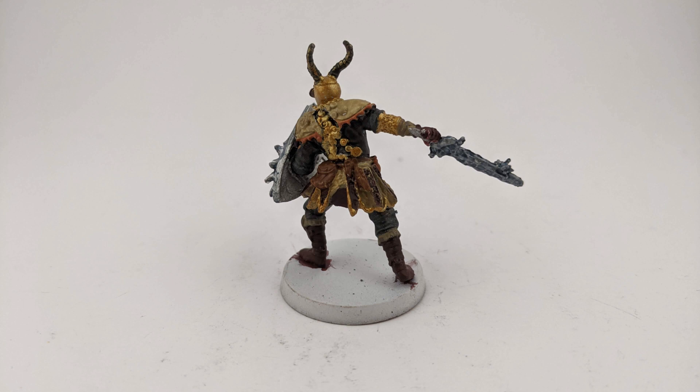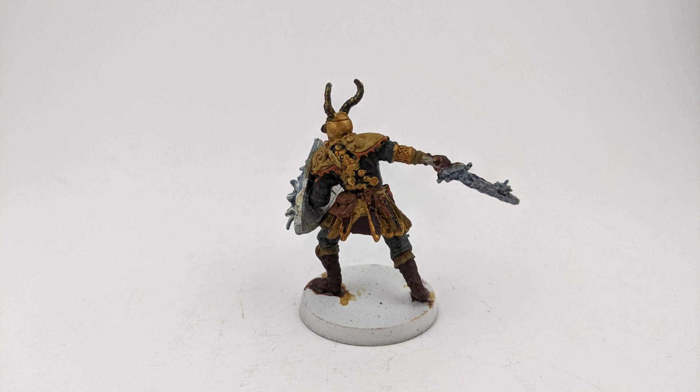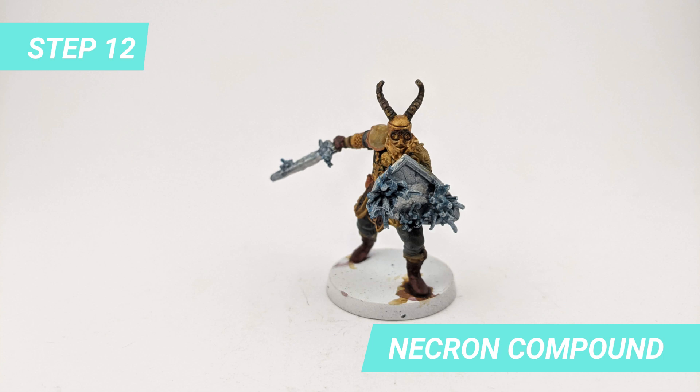I also applied Seraphine Sepia to shade the Xandri Dust, brown leather and golden parts of the model. To continue with the blue tone I dry brushed Thousand Suns Blue on the tips of the crystals. And on the edges of the crystal I dry brushed Neclon Chrome Pound to keep it shiny.